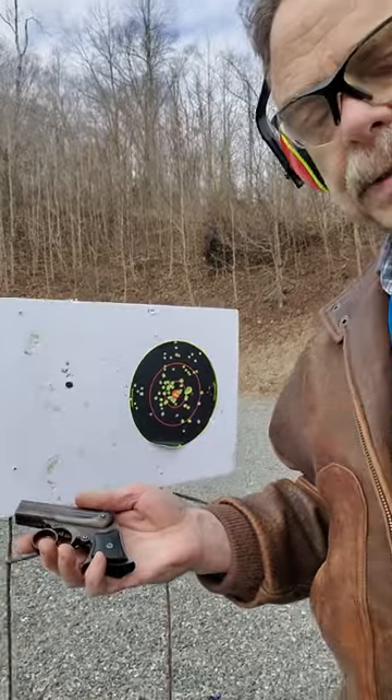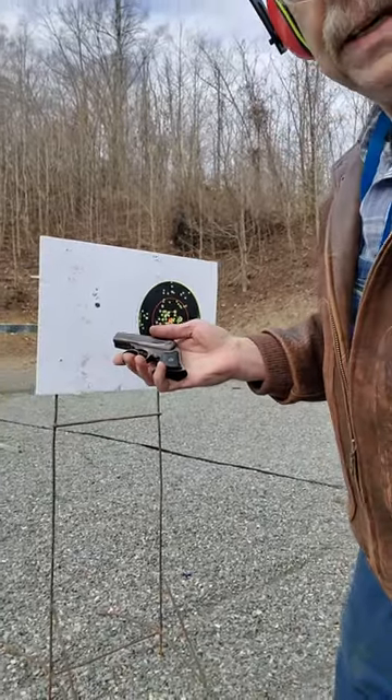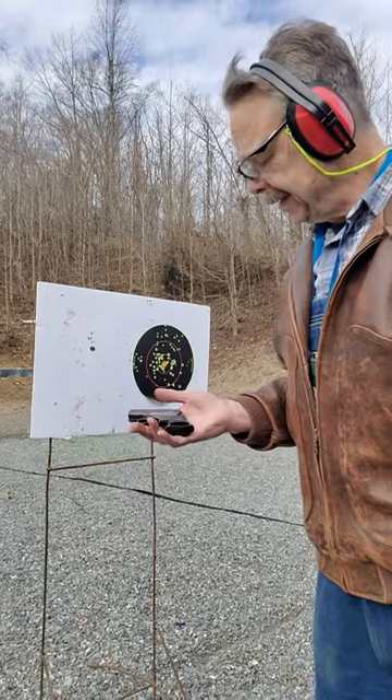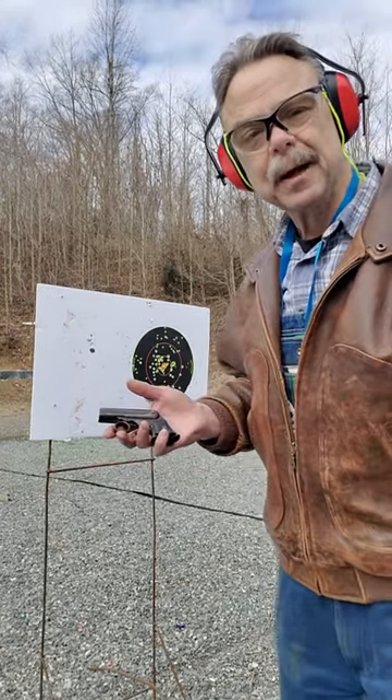So an interesting little pistol. This is a neat piece of history that's 140 some odd years old and still works quite well. Thanks for watching.